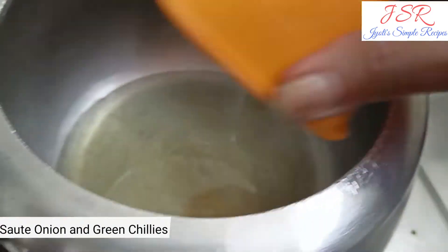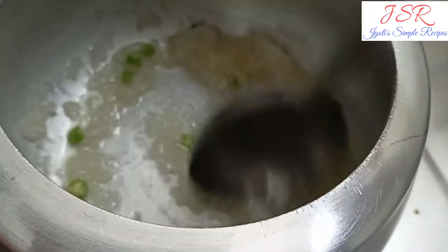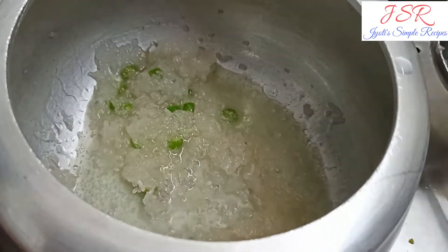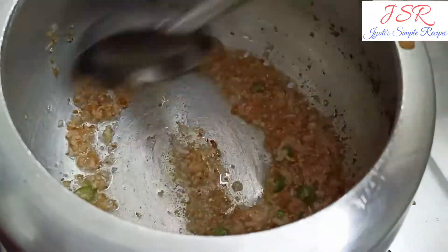Now we will put it in a cooker. Now we will put the onion in to brown.